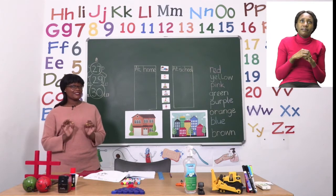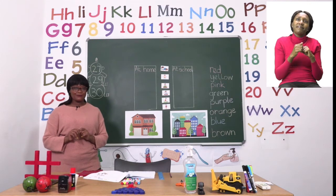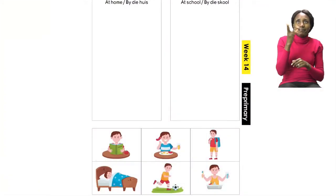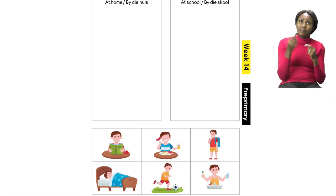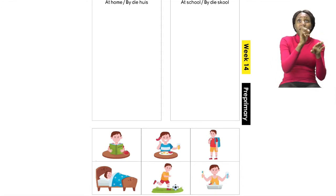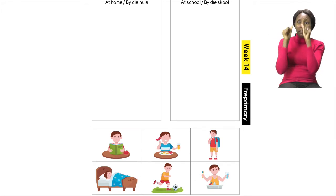Now boys and girls we are going to start our lesson. Please turn to page 27. On page 27 we are going to be doing an activity where we have to find out what we do at home and what we do at school. The pictures that you can see need to be cut and then you will paste them in the two different boxes — what you do at home paste in the box that says home, and what you do at school put in the box that says school.